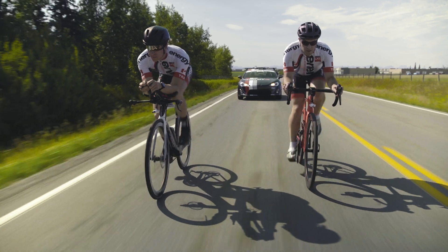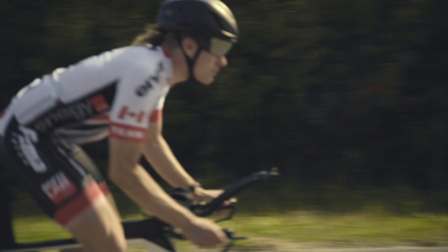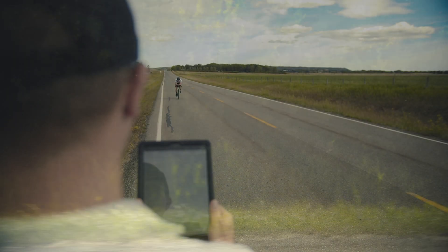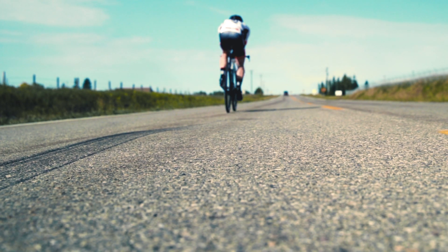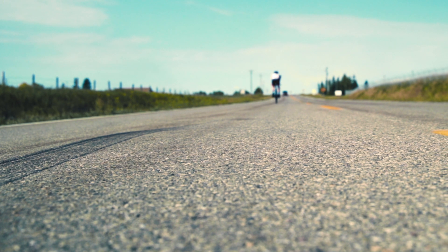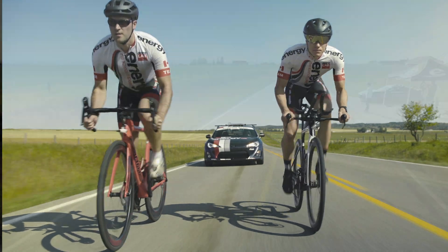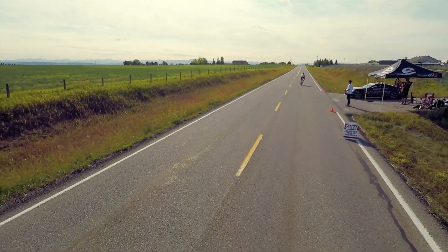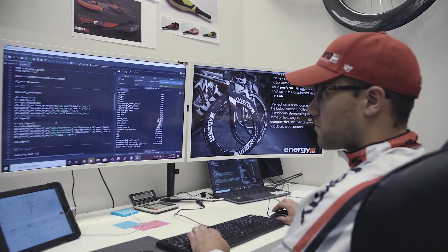The aerodynamic performance of frames, wheels, helmets, and other equipment can change significantly with environmental conditions and is also rider dependent. Aerolab sensors can be used to test, log, and modify changes to equipment and body position. And remember, every watt counts.